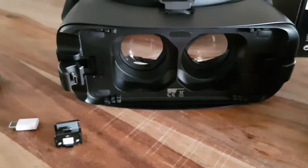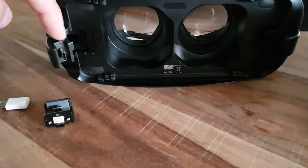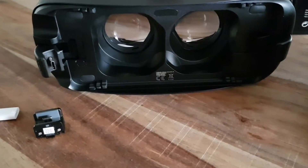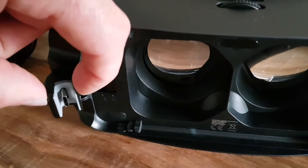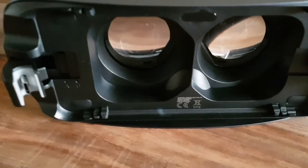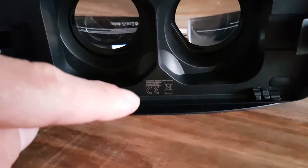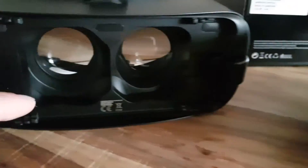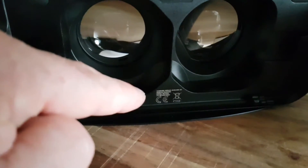The problem is that the S8 Plus won't fit in the 2016 model. You need the new one because the space in the 2017 is bigger, so the S8 Plus will fit in there. There's also a model number — the 2017 ends with four and the 2016 ends with three.